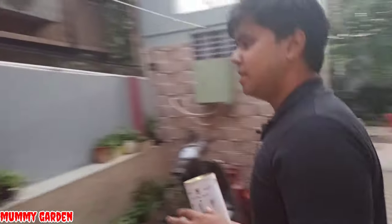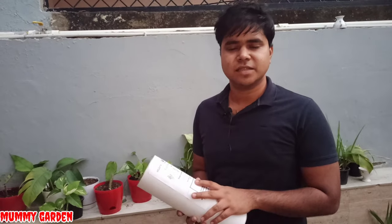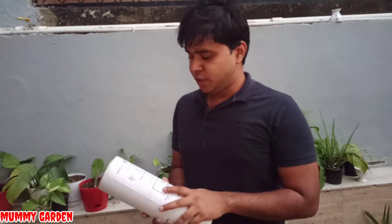Hello friends, my name is Rahul and welcome to Mummy Garden channel. Today we are coming to the honor of FurnBasket. I work in Infosys and I designed a website for FurnBasket.com where you can purchase any material.